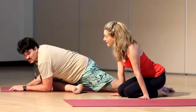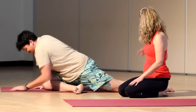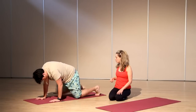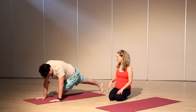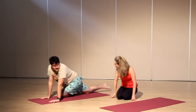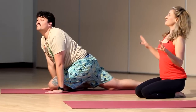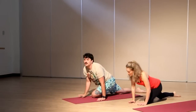Do you want to try the other side just to even it out? You can switch by tucking your back foot under and then pushing back to Downward Dog. Then this leg comes forward, back knee drops down, back foot untucks. Walk your hands back, breathe in, pull it forward. You can come down to your forearms if it feels okay.